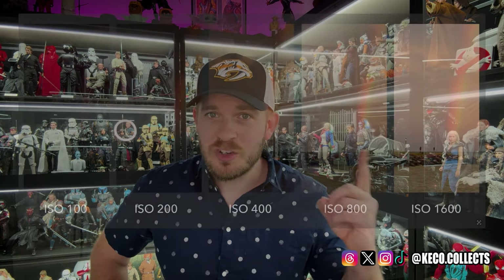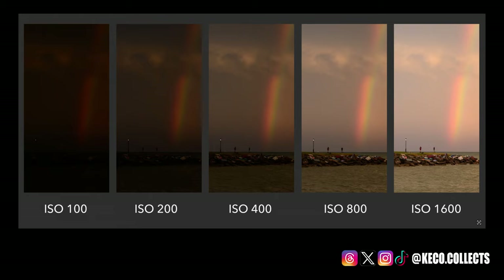There's usually a switch or button that you mess with on your camera to adjust it. As you increase your ISO number, as you can see here, your photos will grow progressively brighter. For that reason, ISO can help you capture images in darker environments such as indoors, like what we are going to do.